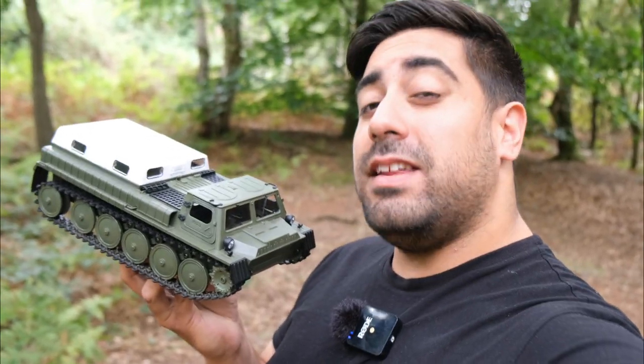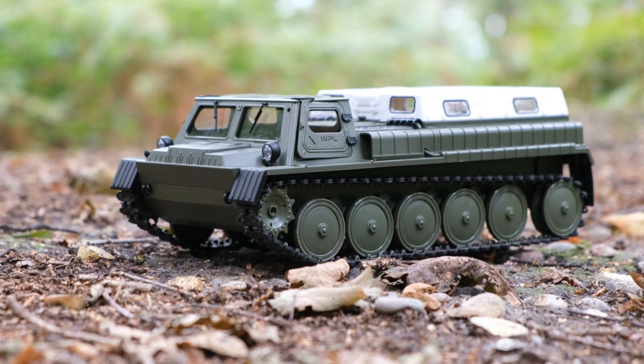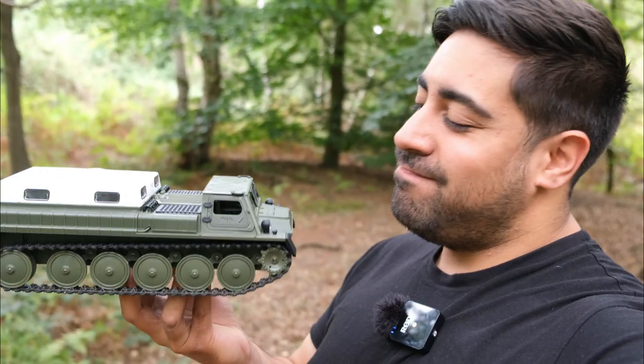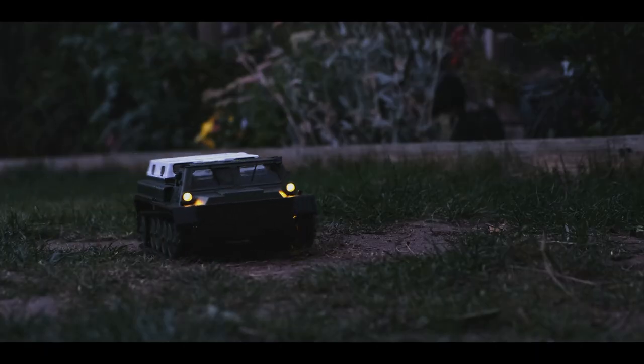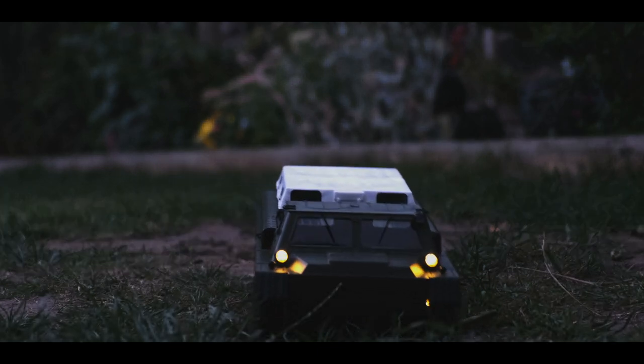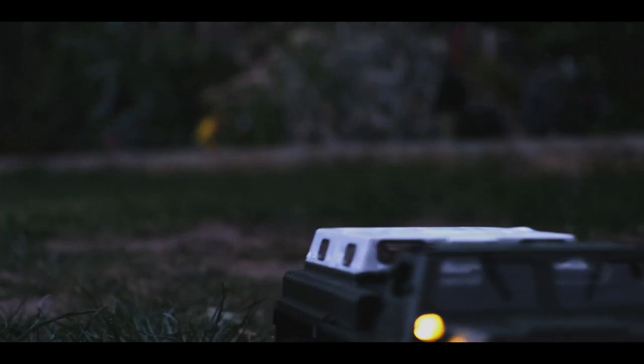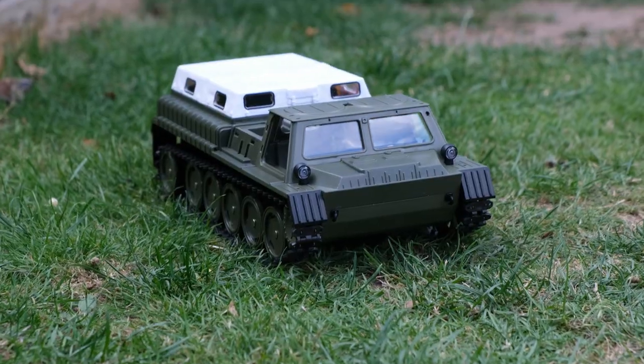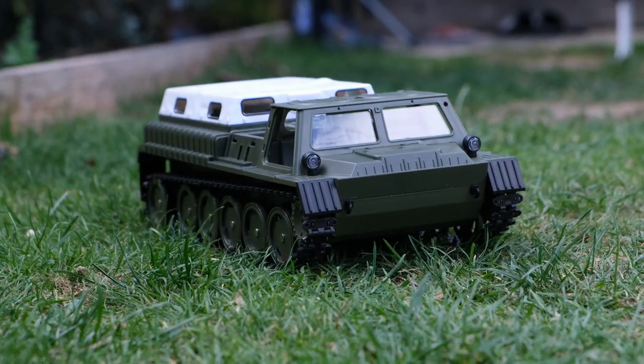Some WPL fans out there have been waiting for over two years to get their hands on the E1. Was it really worth the wait? Today we're going to be taking a look at the brand new WPL E1. This thing is heavily based on the Soviet GAZ-71 amphibious vehicle. It looks really good, but is it going to perform?